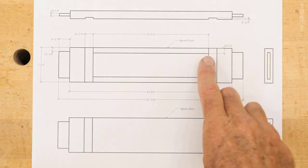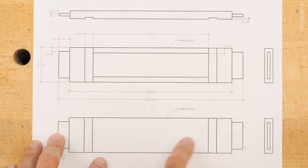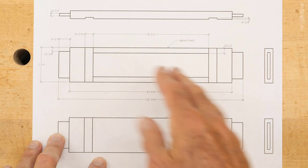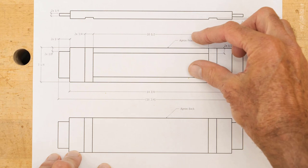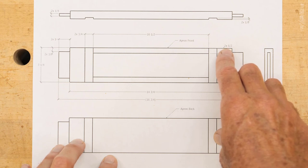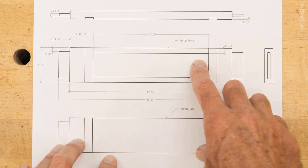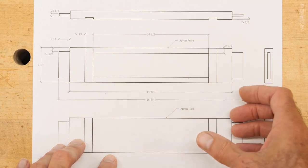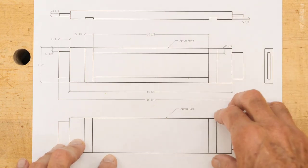When we make these cuts — you can see here this is the front apron, and this would be the back apron without the cut out. These dados here are for the drawer supports. I don't want to leave a lot of extra material because it just complicates things. So these are going to end up at a half inch top and bottom. I'm going to cut them at 9/16ths and then joint an edge after they're cut before we glue them back together, and then once it's glued together I'll joint the outer part again to clean everything up.